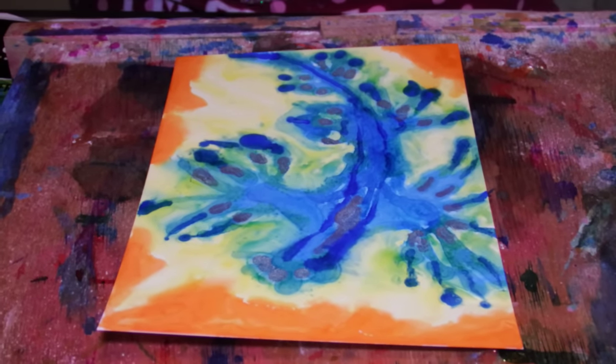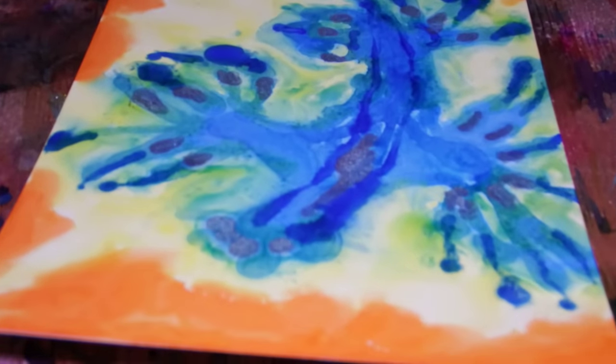All right. That's a handsome looking sea slug. Bye bye and God bless.